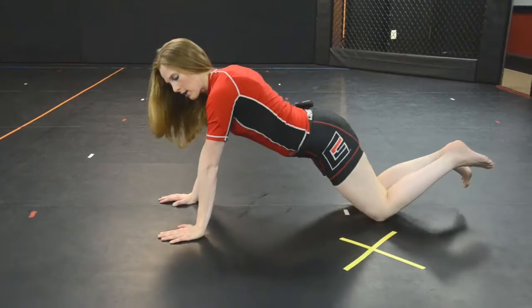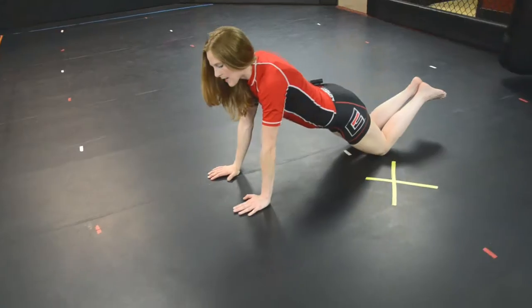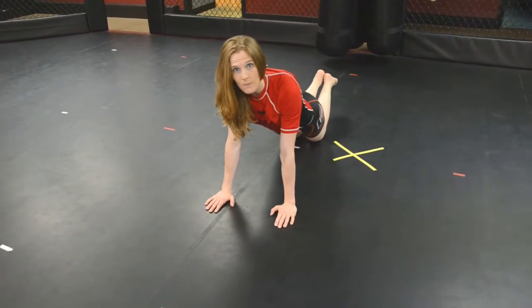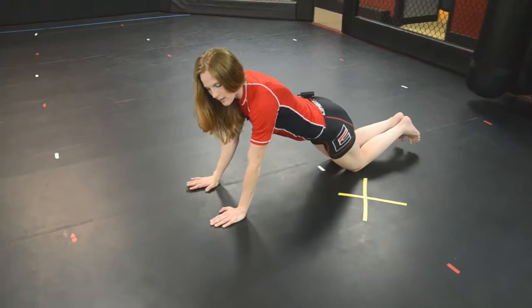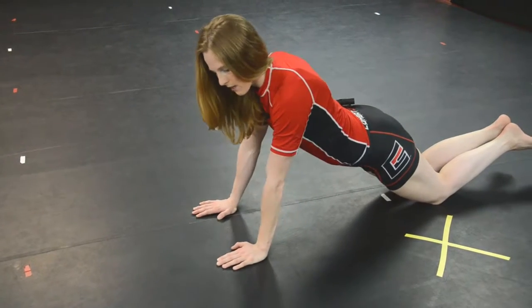For instance, when you're here, make sure that your hands are in line with your shoulders. As you're doing these push-ups, think about pulling your elbows into your rib cage. When you're pulling those elbows into your rib cage, you're really going to focus on extending those triceps out and then contracting them and extending them out.